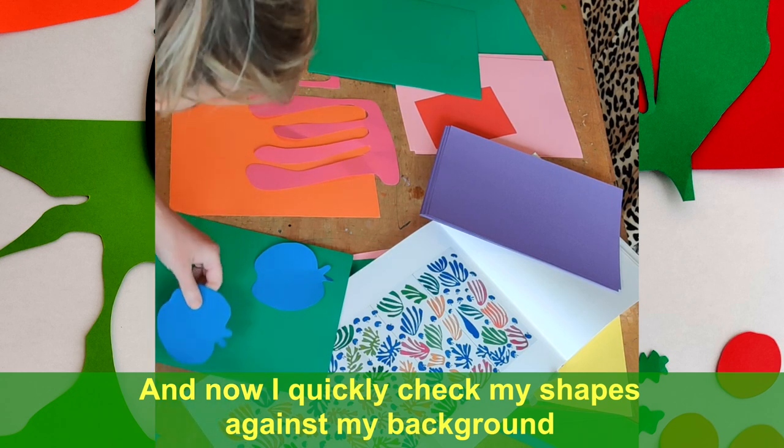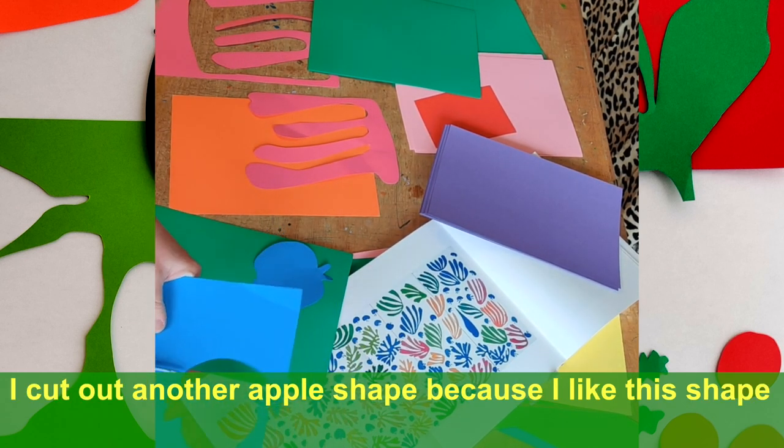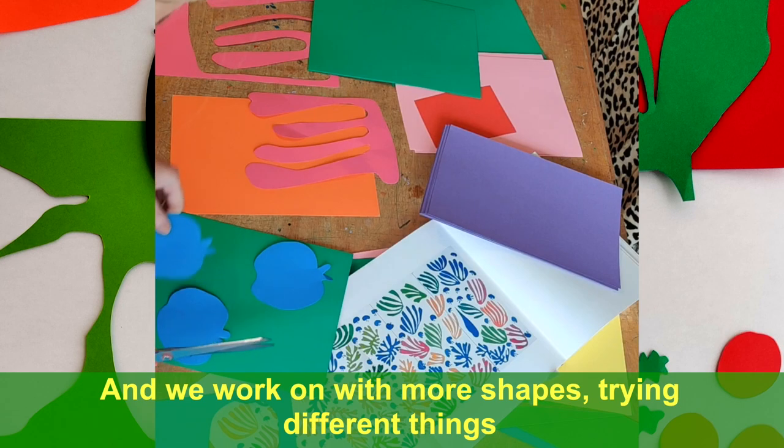Let's see how these look on the background. I can get another one out of here — let's try it. So now we're working. You get the gist of just trying these things out. Nothing's wrong, just keep on going.